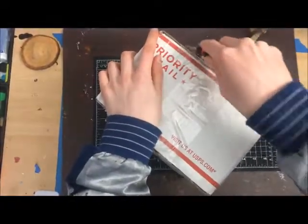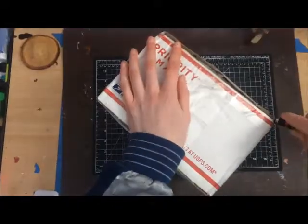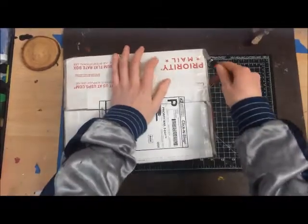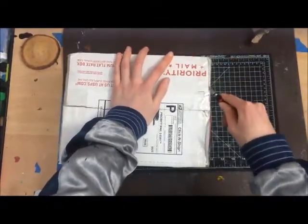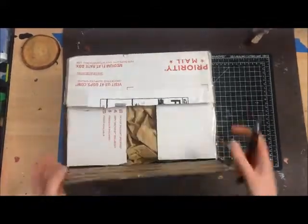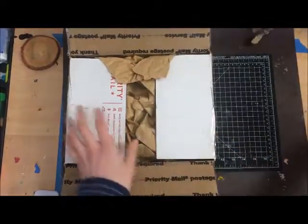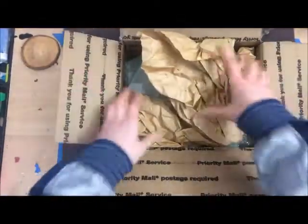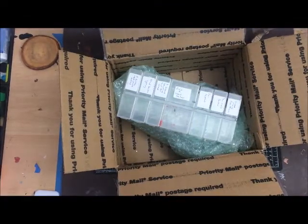Let's get all this tape off. Almost there. Ah, exciting! I always keep packaging stuff — it's always good to have it around.